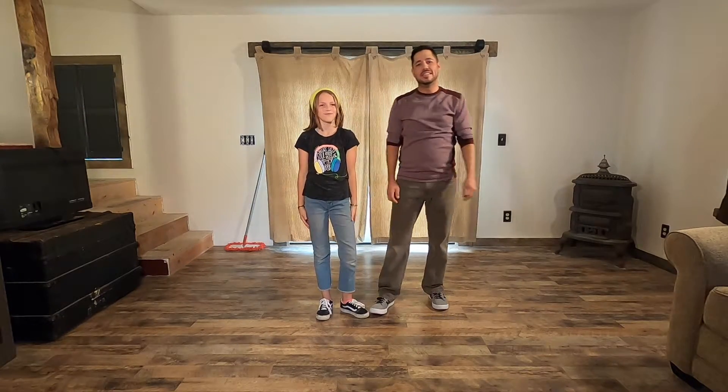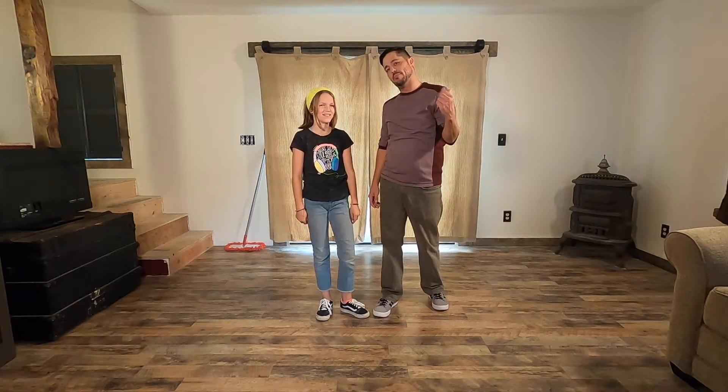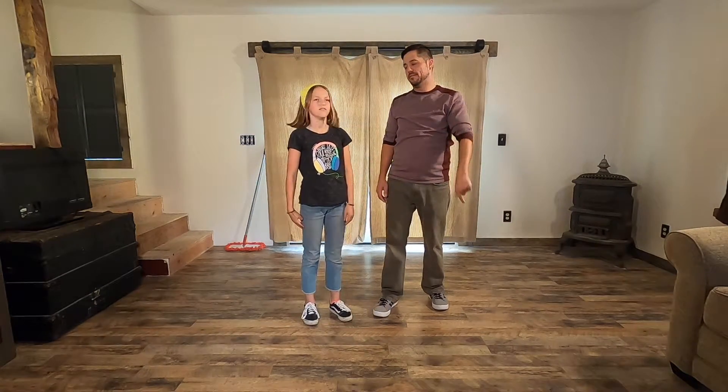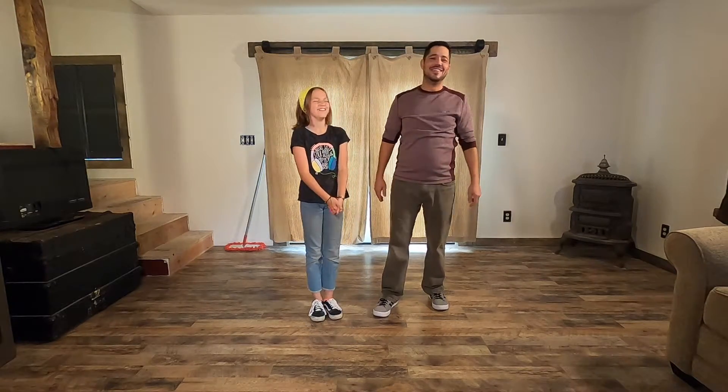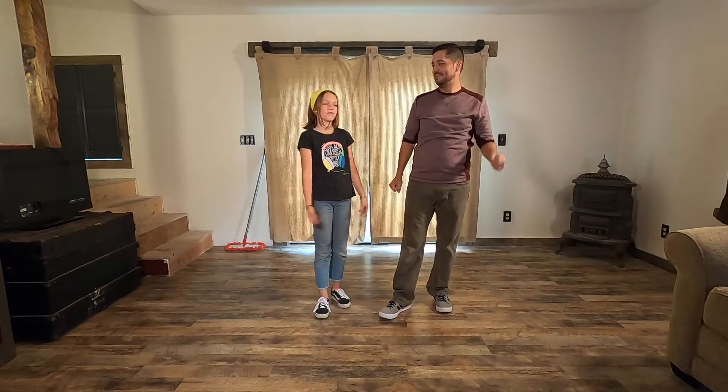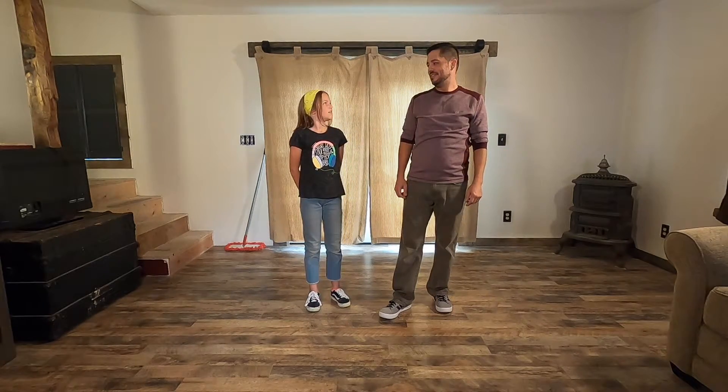Hey everybody, thanks for joining us again on the Daddy Daughter Dance channel. I'm Brad the Dead. Matteo the Magnificent. Eva is not available for this shoot. What are we teaching today? We are teaching Six Count Swing!